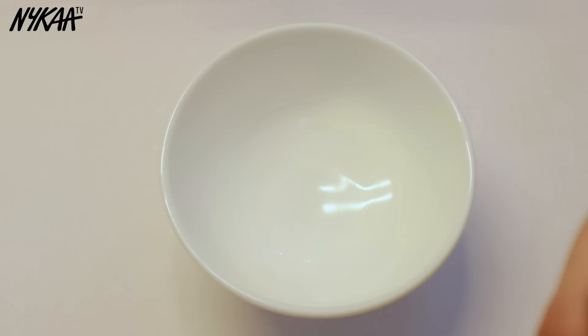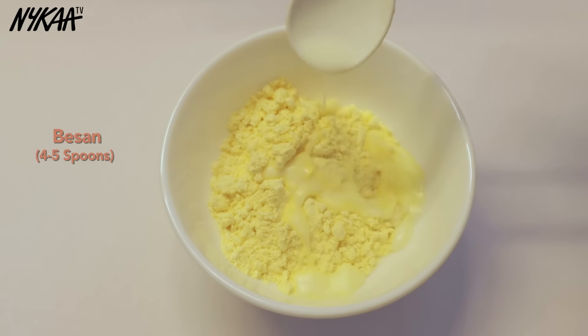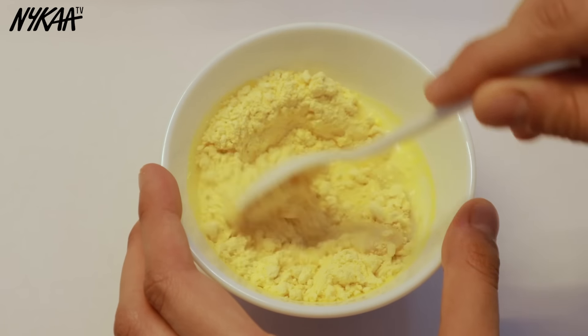I'm going to start by making a DIY body scrub — this one is quite famous for de-tanning. I'm adding four to five spoons of besan, followed by three to four spoons of milk, and lastly a spoonful of honey. I'll mix it well and it should look something like this.